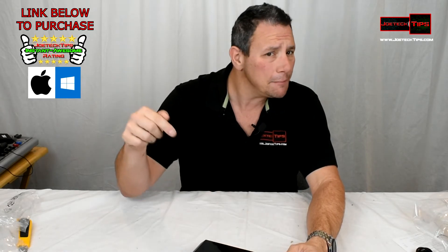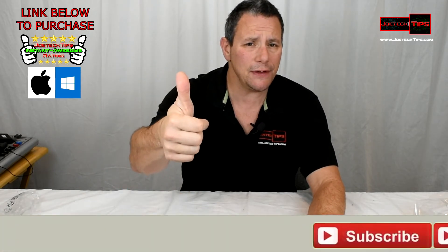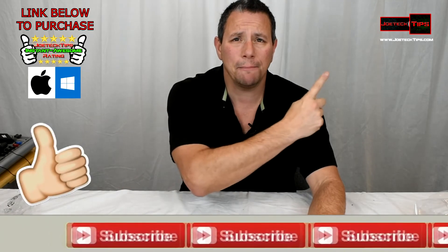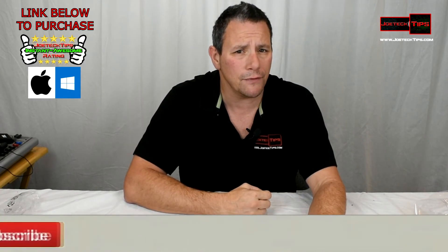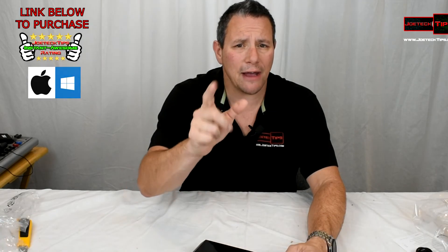It's great for Mac and PC. Guys, if you like this video please give me a thumbs up, and as always hit the bell so you get notified of future videos. Have a happy holiday and we'll see you next time!